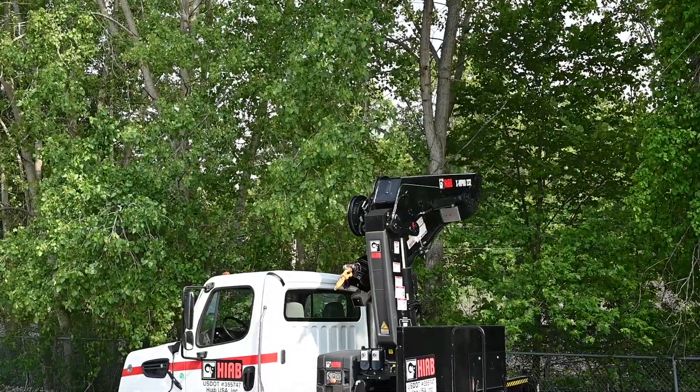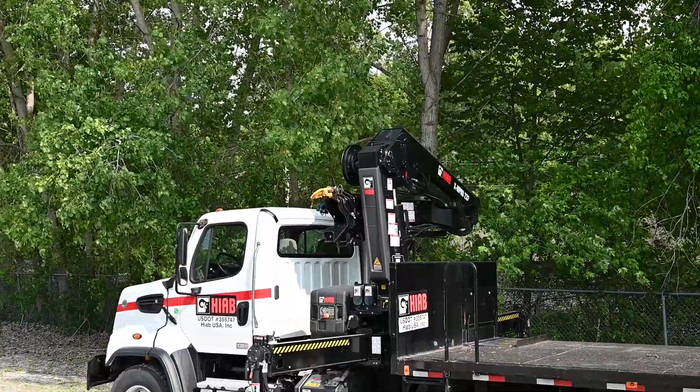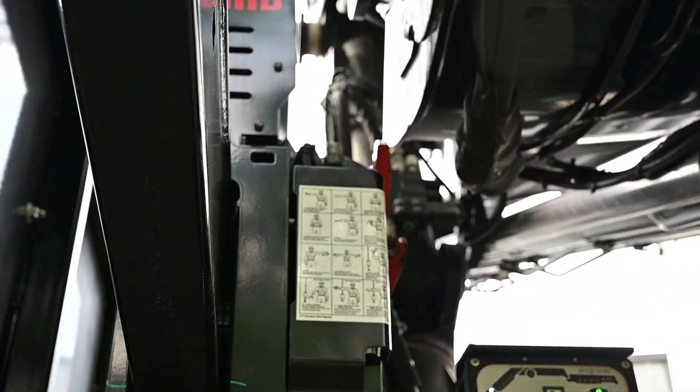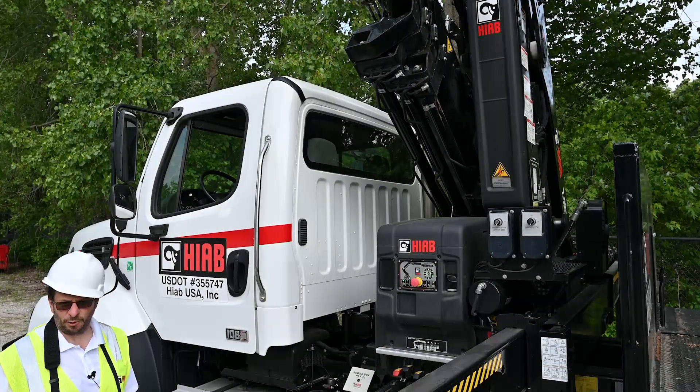It'll hold it up behind the cab, line it up with the rest, and drop it right into the boom rest. All you have to do is continue holding the paddle. If you want to stop or slow down, you can let up on the paddle or continue pushing. It'll drop it into the rest and now the crane is folded.